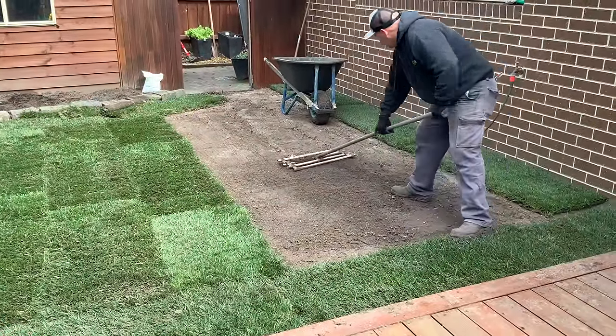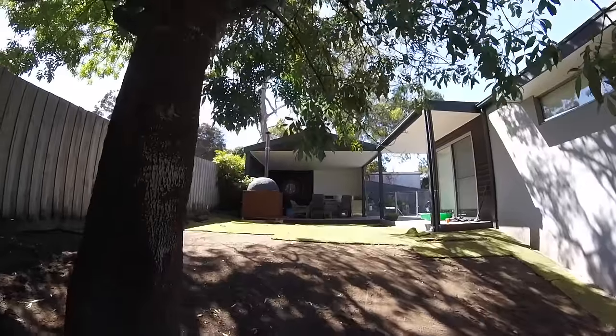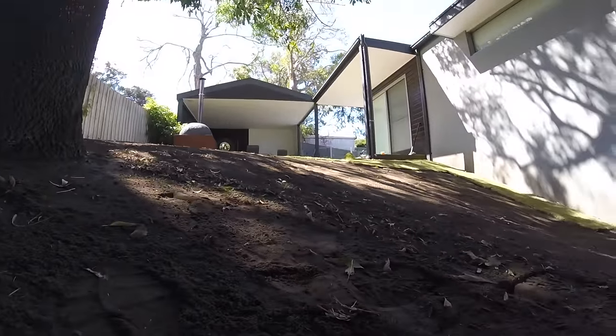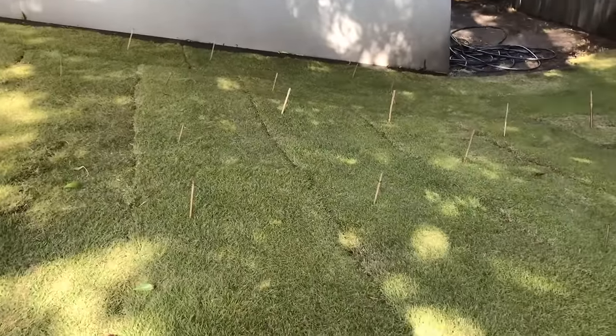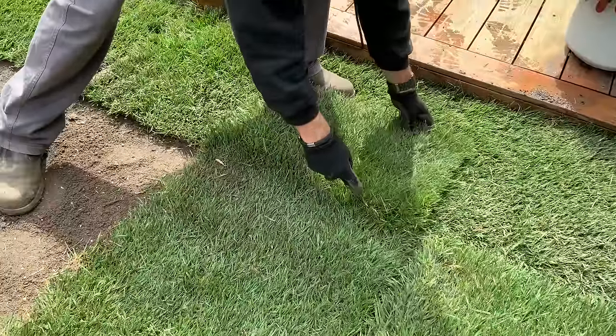Smooth out the soil next to where you have been turfing regularly to ensure there are no air pockets prior to laying the next lot of turf. On steep slopes, the use of pegs or stakes is advised to stop turf from sliding prior to the roots establishing. Bamboo stakes cut into 200mm lengths are ideal for this purpose.